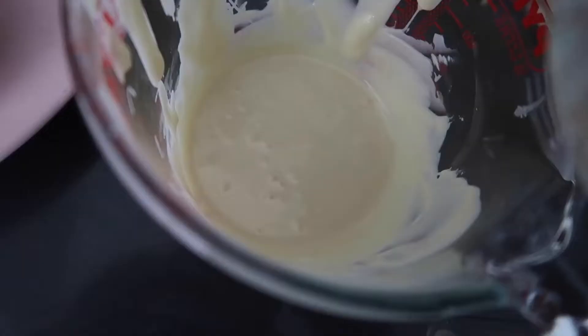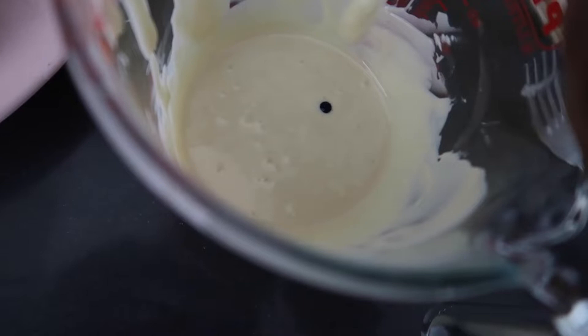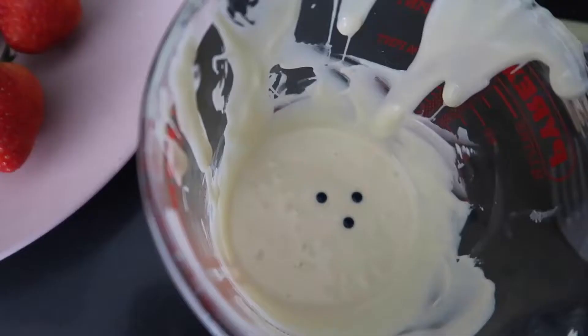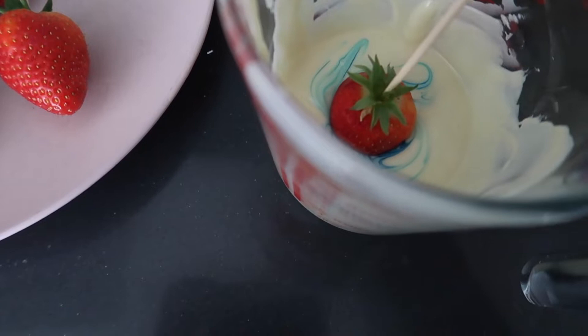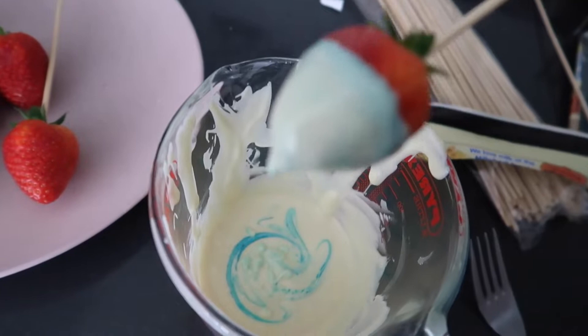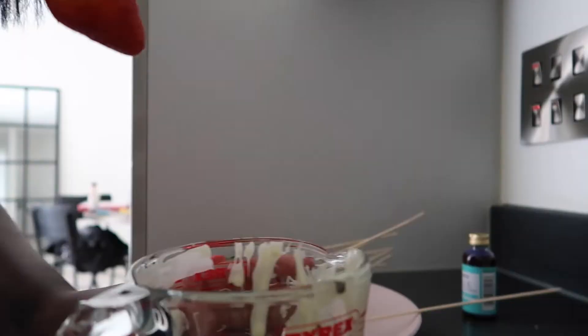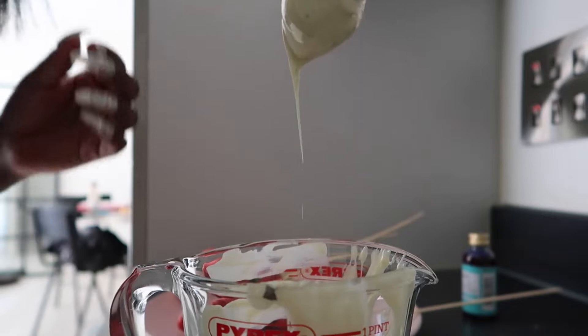I'm gonna put one little dot of food colouring — going with the gel one, though I have a feeling it might end up green. Then I'll just dip the strawberry in. The colour is so pretty! The chocolate definitely isn't deep enough for what I'm trying to do, so I need to tilt the jug. I need more food colouring too.